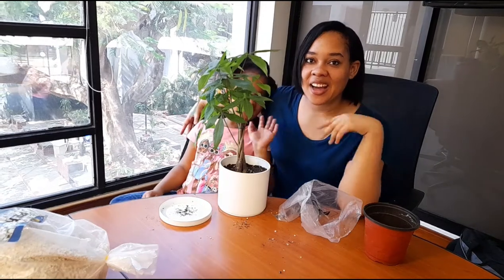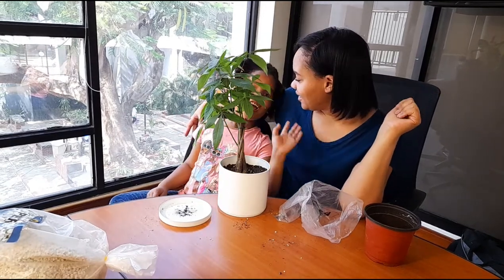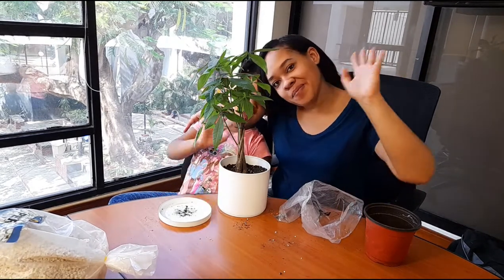That's it guys, thank you for watching our video. I will see you on the next video — bye bye!